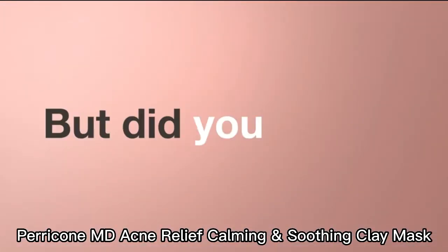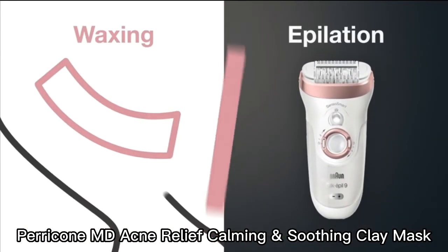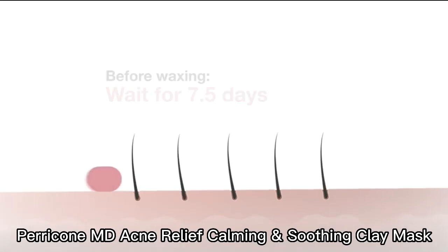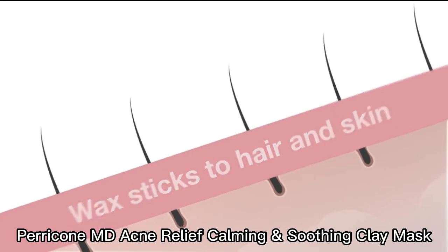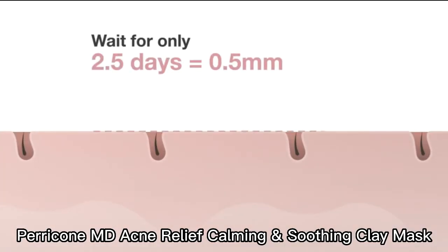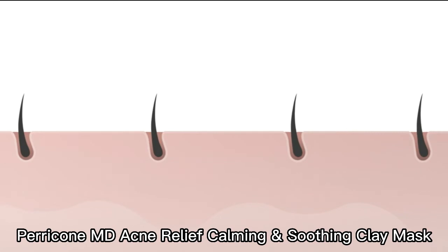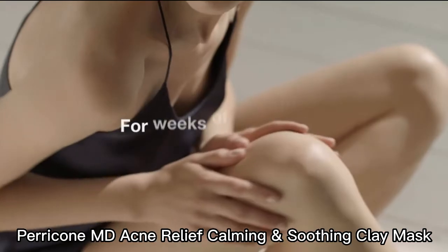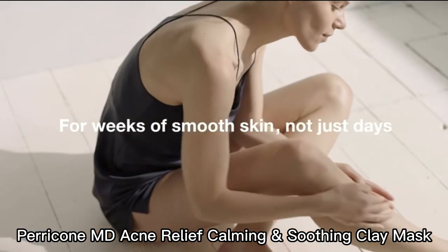Epilation and wax both remove hair from the root, but the way they do it is different. Before waxing, let your visible hair grow for at least seven days. The wax sticks to hair and skin, and pulling removes the hair but lifts the skin as well. With Braun Silk-épil, you need to let your visible hair grow for only about two and a half days. Tiny tweezers only pull out the hair and don't affect your skin directly, for weeks of smooth skin, not just days.